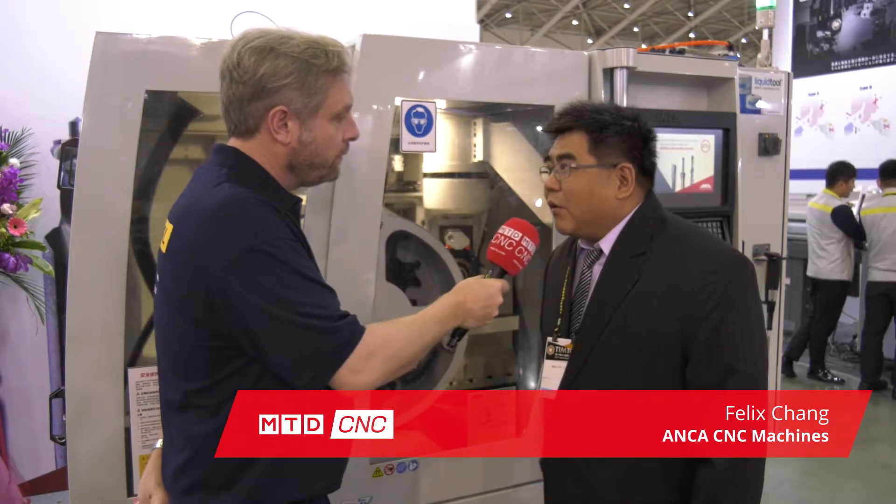We've dropped into the Anker CNC machine stand at TimTOS 2019. We're going to review the MX-7 Linear — is that right, Felix? Yes, it is the MX-7 Linear machine. What type of machine is it? It is a tool grinder.